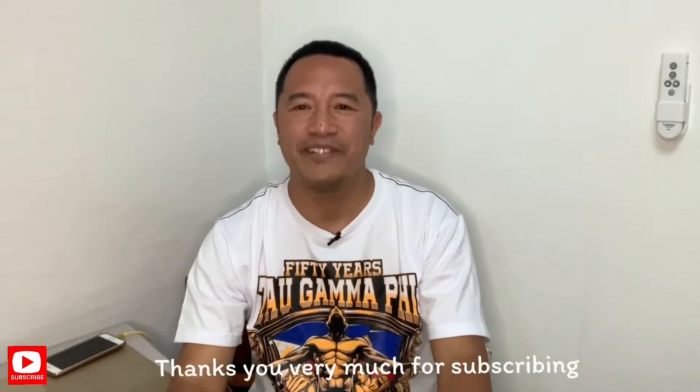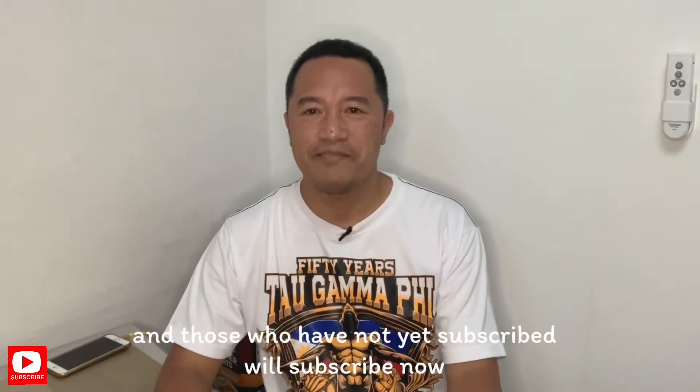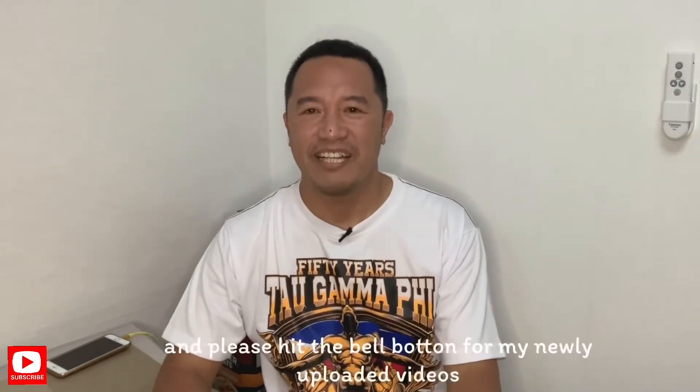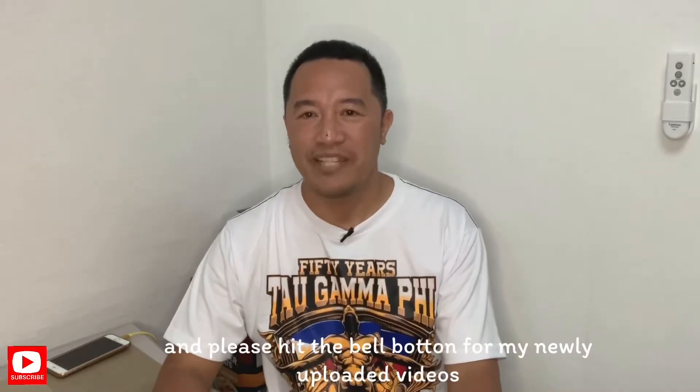Thank you very much for your support. For those who don't know me yet, I'm Roy Cortez. Don't forget to hit the bell button for my new videos.